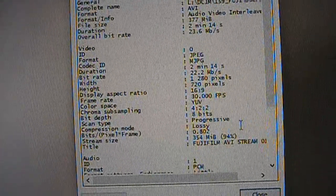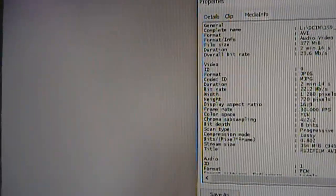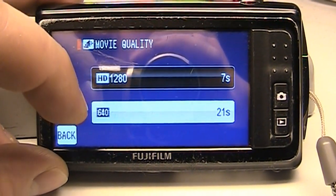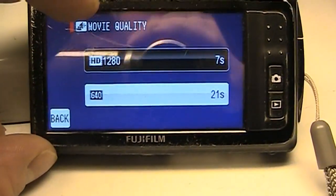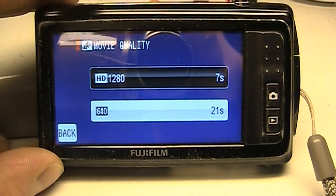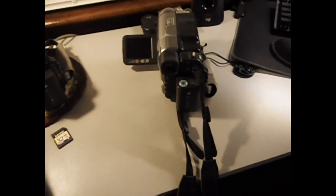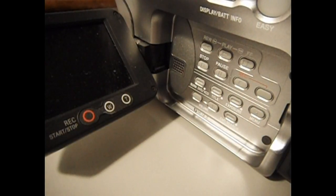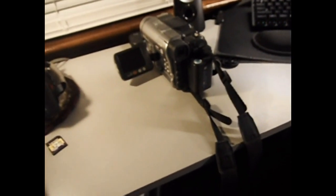It looks like it's using the Motion JPEG codec for the AVI files, and it's saying the bitrate is 22 megabits per second — but the video is definitely not 22 megabits per second quality. If you change the movie quality over to 640x480, the quality obviously drops down, but the audio takes a rather steep nosedive compared to recording in 720p. So if you want the best audio quality out of this little camera, I would suggest recording in 720p. The 480p audio is noticeably worse, with noise and static in the background.